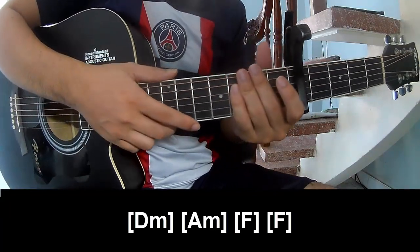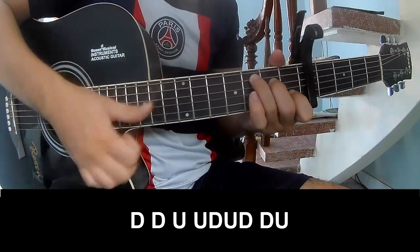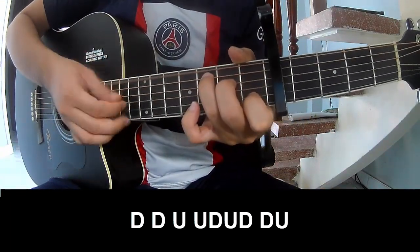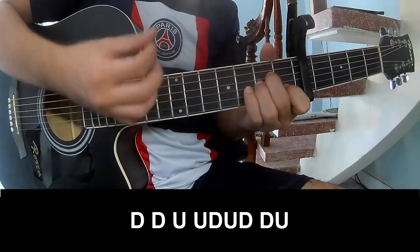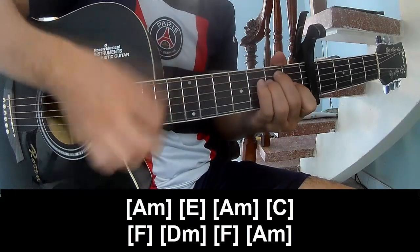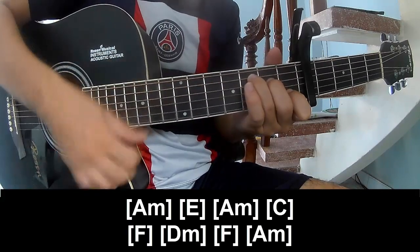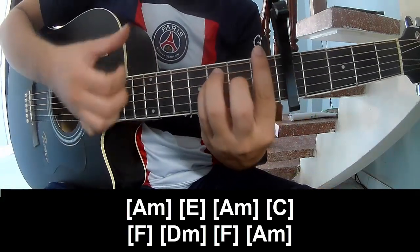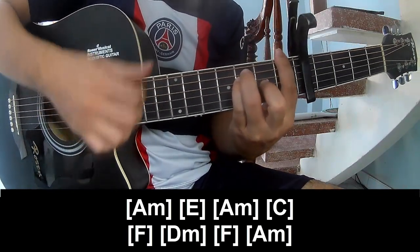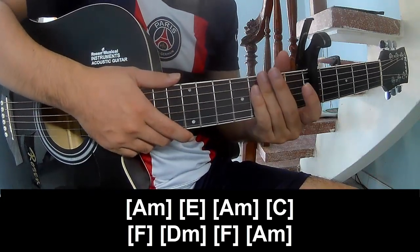The capo is the same way for the fret. The capo is on the third fret: down, up, up, down, up, down, down, up. And to play along, the system is the same word for the pattern.